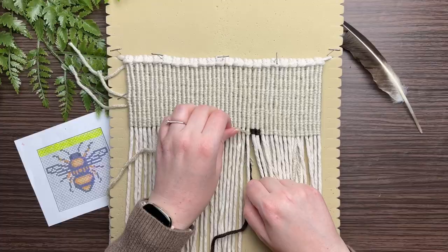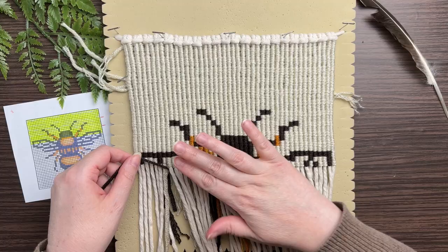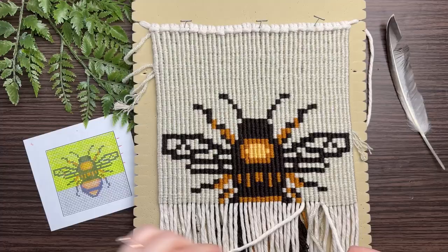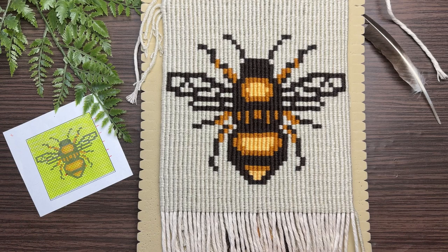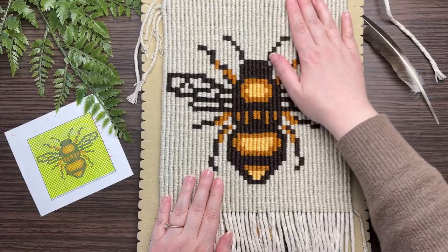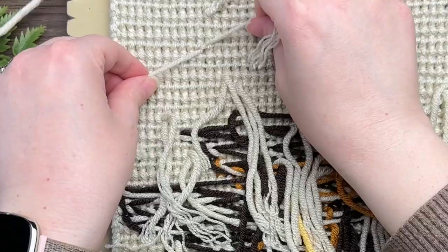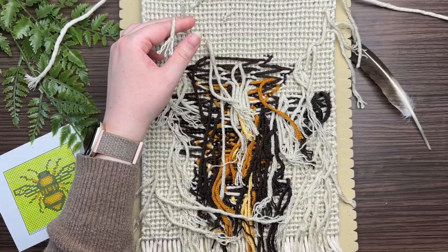Now that you've got the hang of it, we're going to zigzag all the way down our grid pattern. We've made it all the way to the very end of our pattern. Now we're going to flip it over and clean up the mess on the back. All you have to do is grab any two strands of yarn that are close together, tie a double overhand knot, and then snip off the excess yarn.